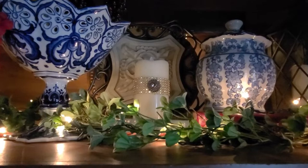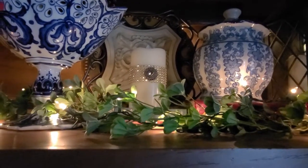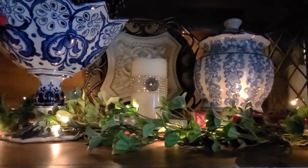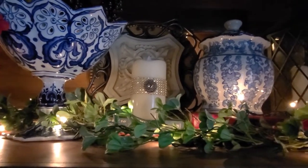I have my signature Christmas lights and I have things lifted on books to give just that aged, timeless feeling. And I think it's gorgeous — I love how it's starting to look.